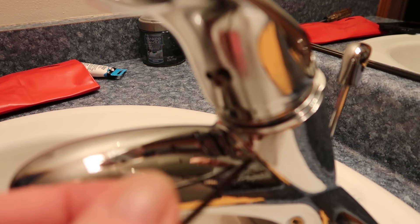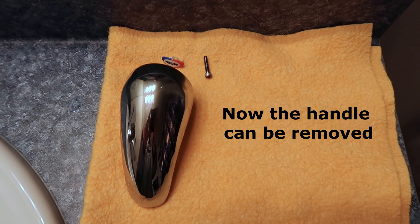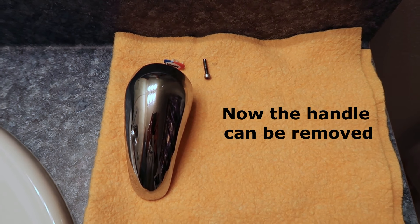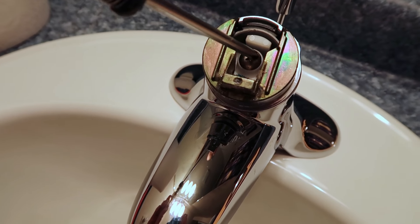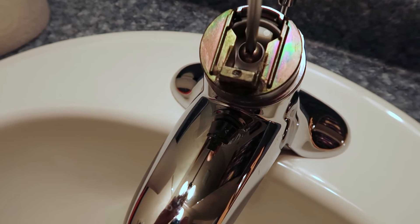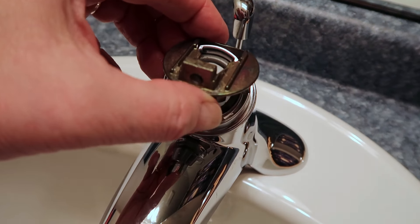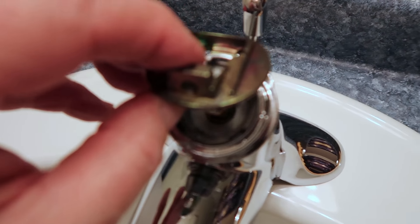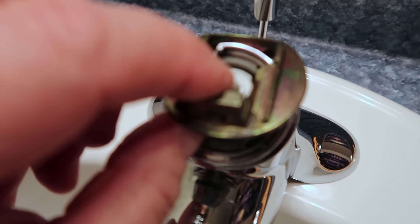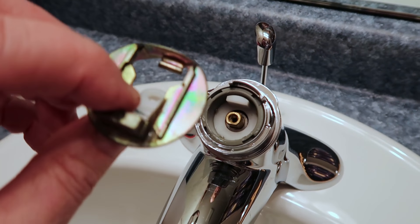So we'll unscrew that little allen screw in there. I'm going to lay out these pieces in the order that I remove them — that way it'll be easier when I'm reassembling. The next thing you see is a Phillips screw, so we're going to have to remove that. Once the screw is out, this piece comes off by tipping it and then pulling it from the back, because there is a little pin or tab, and the tab has to fit from the back. So make sure that you lean it forward and then take it off.